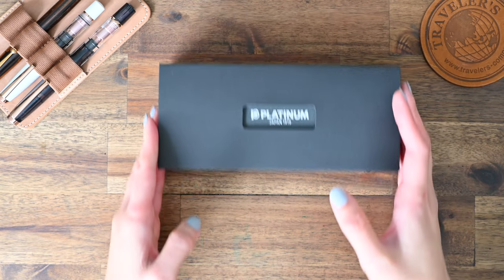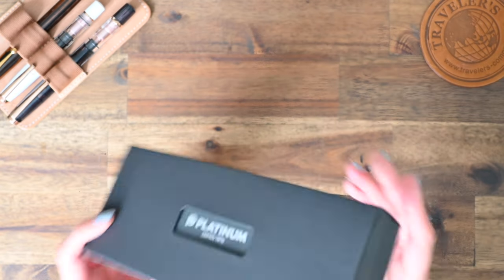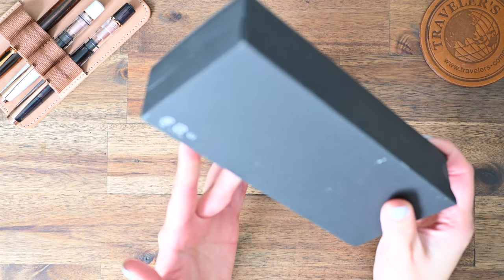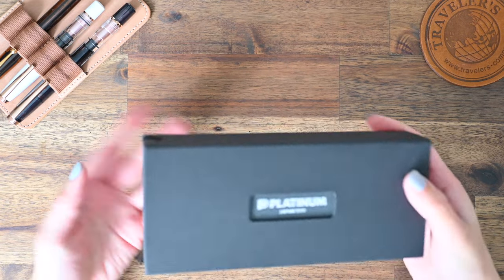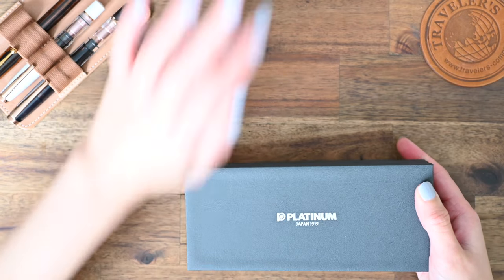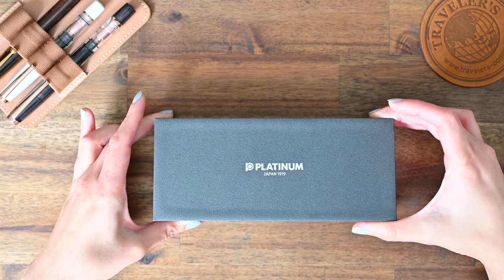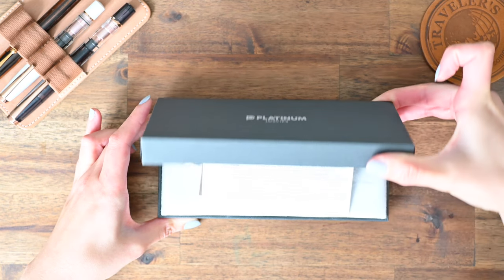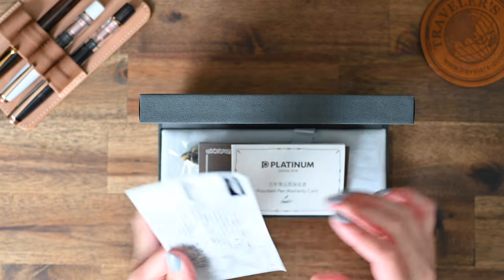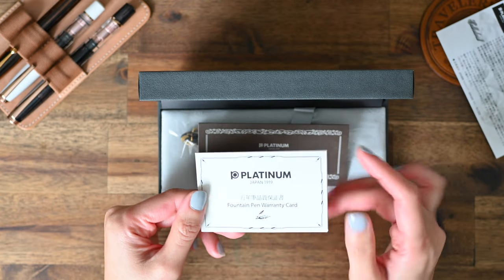We'll start off with the Platinum 3776 Century pen. This one is in the Calico design, also known as Ishigaki, which translates to stone in Japanese. Full disclosure, I have actually already opened up this pen before, so you're not seeing the first look, but this is just so you can see what the pen looks like in its box.